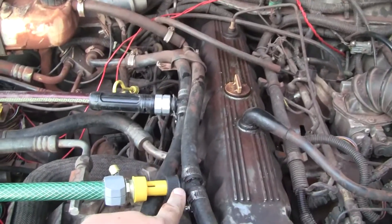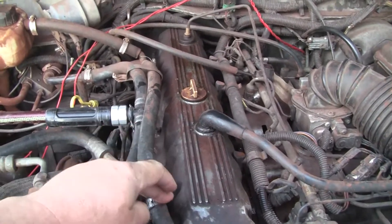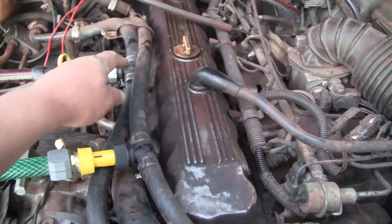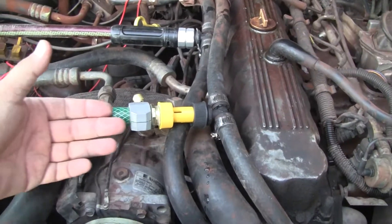Get yourself a 5/8 T — this one is made by Preston. You get a 5/8 T, cut the line, insert it, and then you do the same thing on the other line. What happens is the fresh water comes in here.